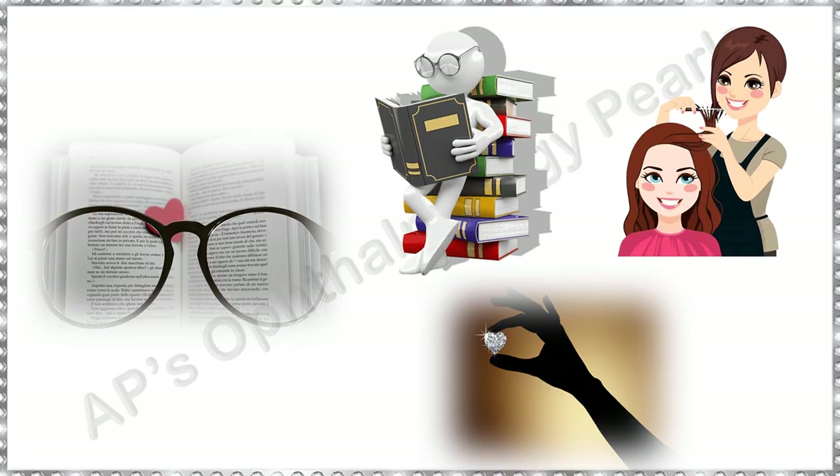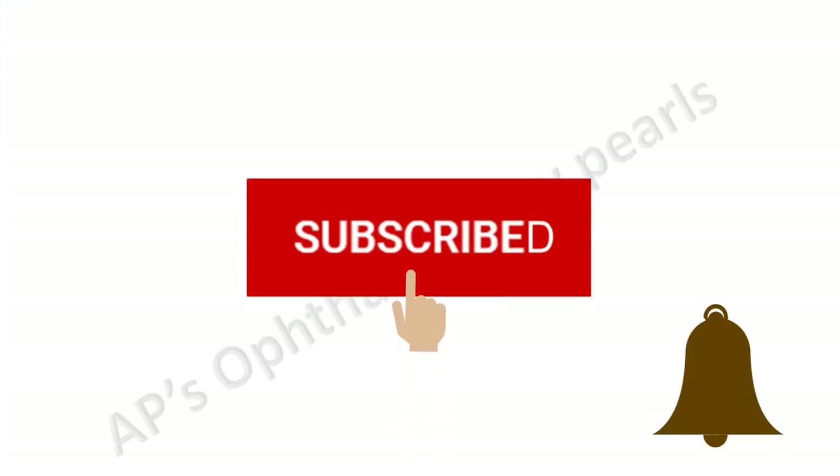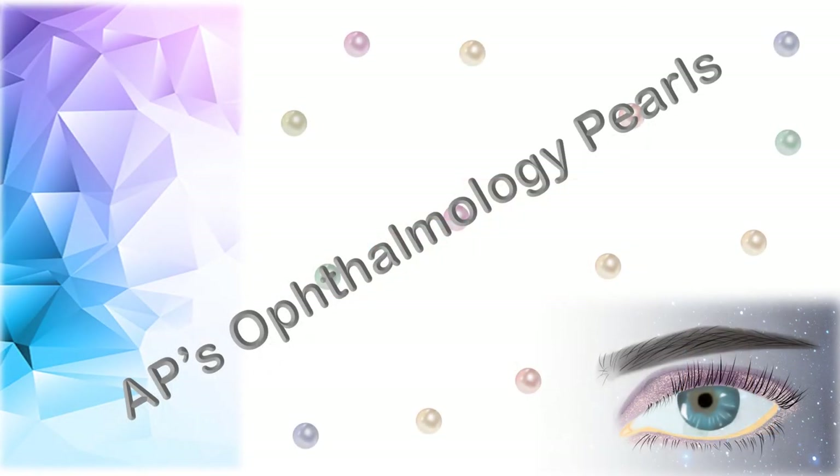That's it for today. If you like what you saw, subscribe to my channel and hit the bell icon to never miss an update from AP's Ophthalmology Purse. You may watch my other videos by clicking on the thumbnails. Please leave a note in the comment section if you wish for any particular topic to be covered in future. Look forward to regular updates. Thank you for watching.